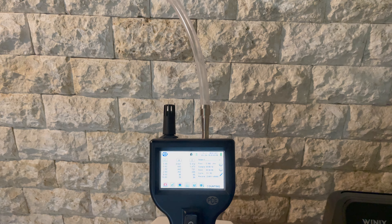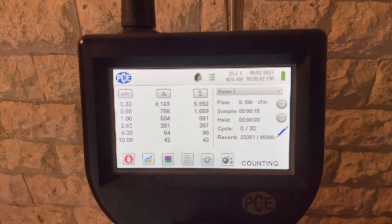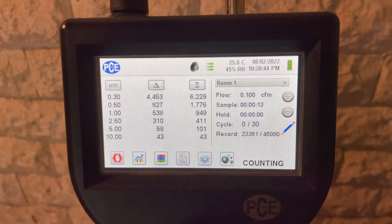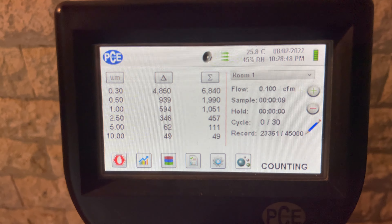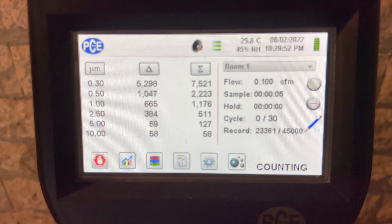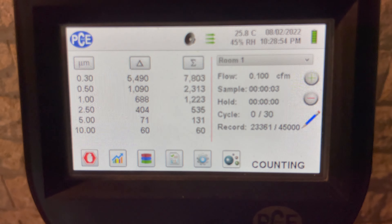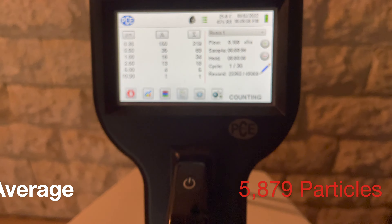In the next part of the video we're measuring the number of particles in the air surrounding the air purifier before we turn it on. We're measuring in several channels including 0.3 to 10 microns, averaging the number of particles over 30 trials, and we averaged about 5,879 particles per 3 liters over those 30 trials.